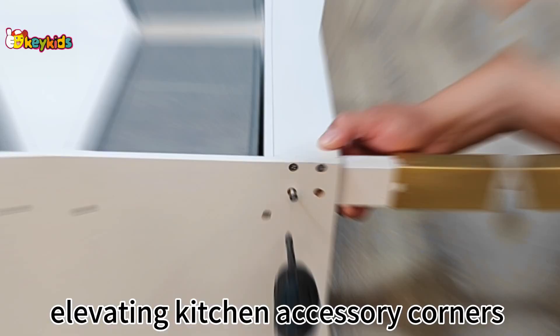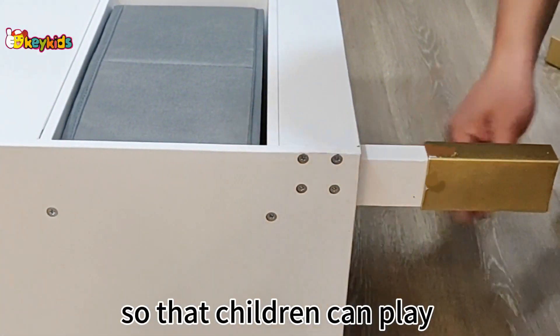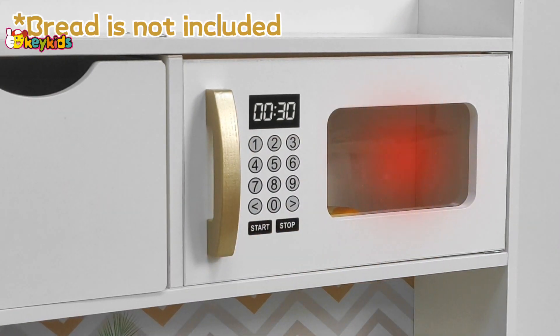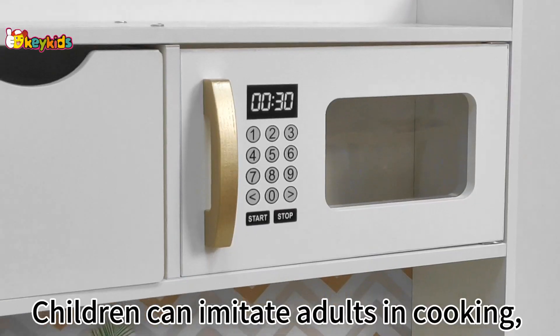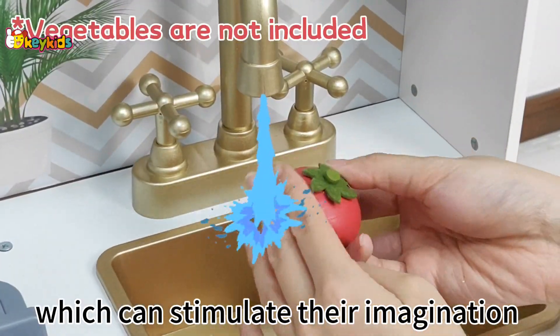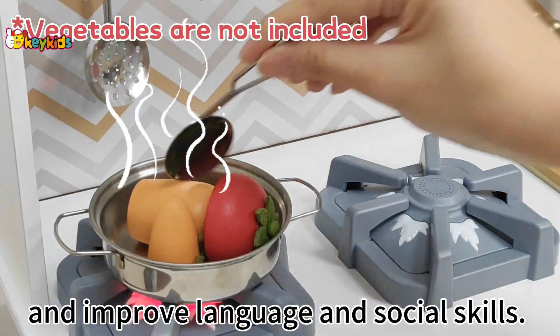It comes with four elevating kitchen accessory corners so that children can play even as they grow up. Children can imitate adults in cooking, which can stimulate their imagination and improve language and social skills.